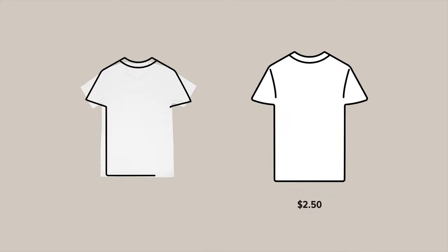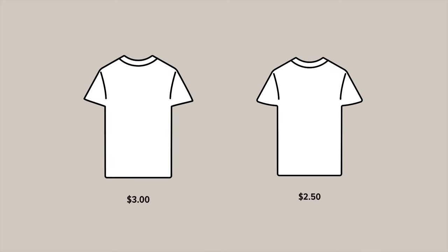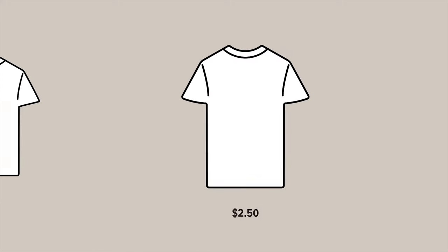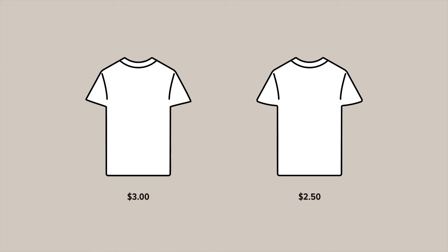Look at this side-by-side photo of these two tees. Which is better? This one is $2.50 and this one is about $3.00. You might not see much of a difference online, so you go with the cheaper one. But hold up, there's a telltale sign for which one of these is going to fit better.